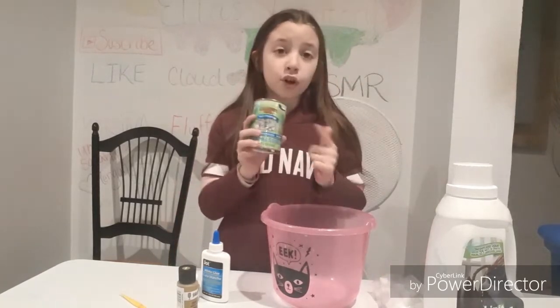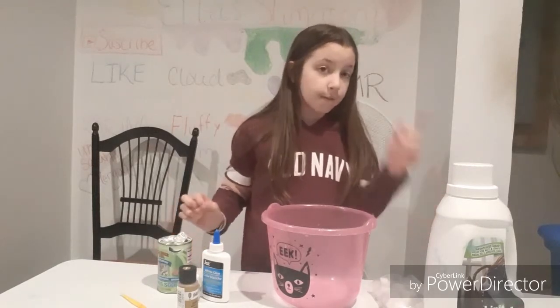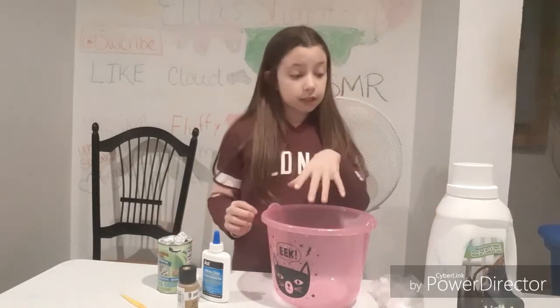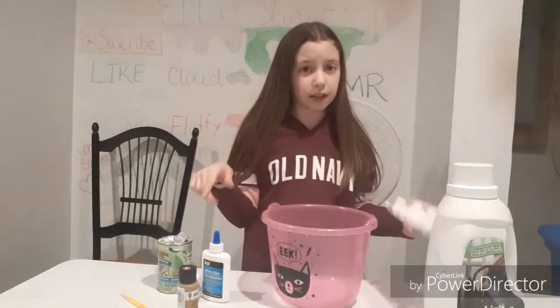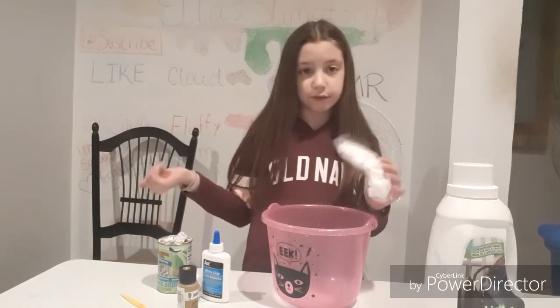I have baking soda, which I absolutely hate to put inside. Sometimes you need it for contact lens solution, but usually I just use shaving cream and I don't need baking soda. I don't really like baking soda, but sometimes you need it to make your slime.